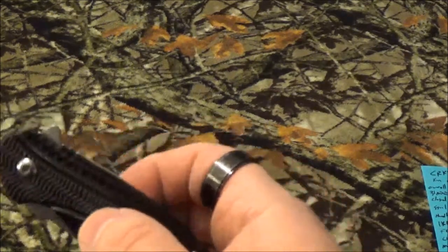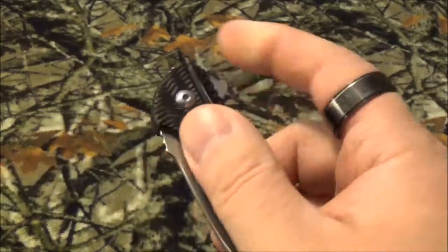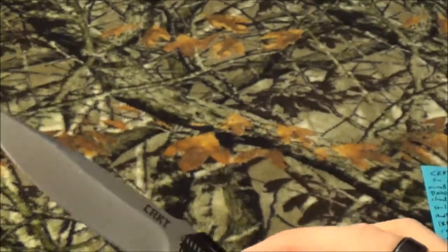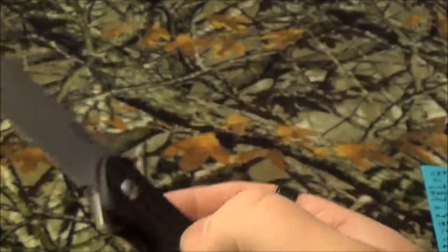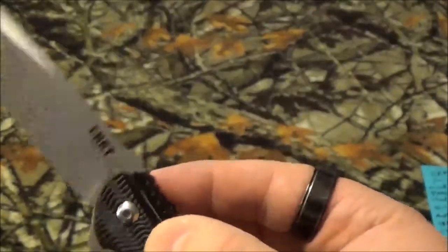We found this on Amazon for $35.44, which is the same price that a guy claimed he paid for it at Walmart - the so-called Walmart version. On CRKT's website, this is $69.99. It's got a rating on Amazon of four out of five stars, and on CRKT's website four and a quarter stars.